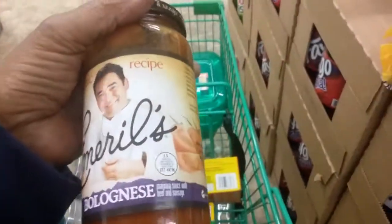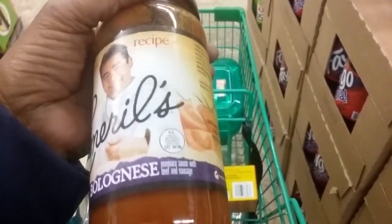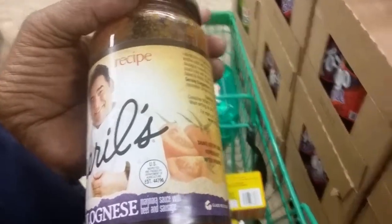This Emerald Bolognese Marinara Sauce — by Emerald, that's a really good deal.